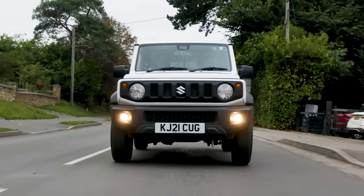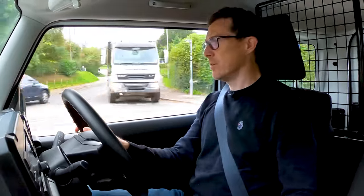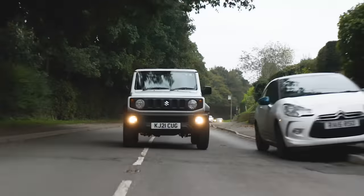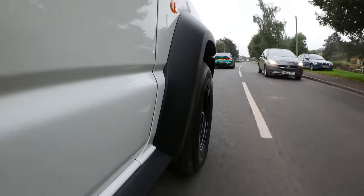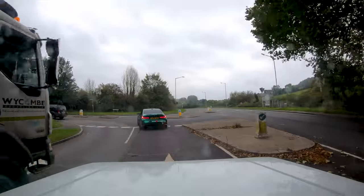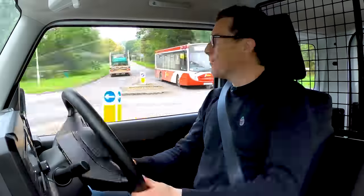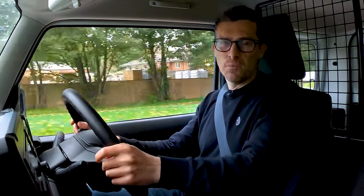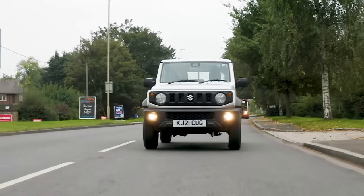The commercial Jimny is identical to drive to the normal one. In town it's brilliant — you sit up high, get a good view out, and it's very short and narrow so squeezing through gaps and parking is easy. The steering is light and reasonably accurate at low speeds. The gear shift is notchy but short and precise, and the brakes are neither jerky nor grabby. It does have a ladder-frame chassis with rigid axles, so bumps send a shimmy through the car at low speed, but the positives far outweigh that when tootling around town.